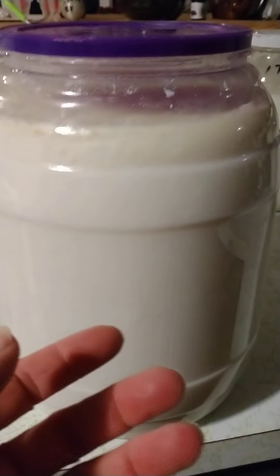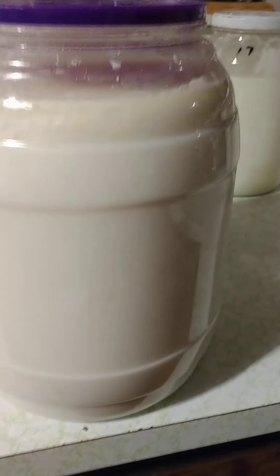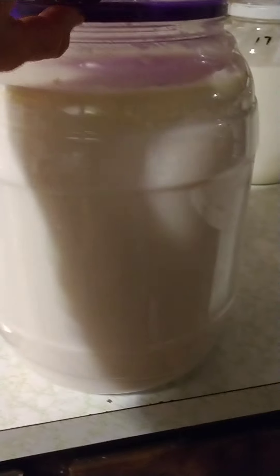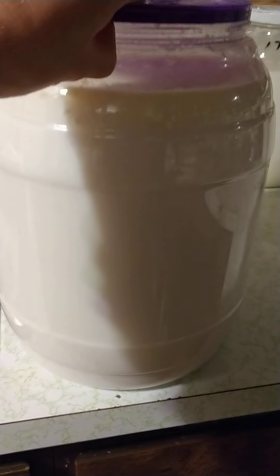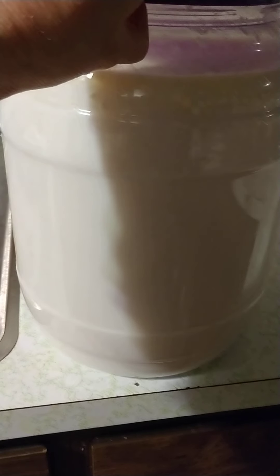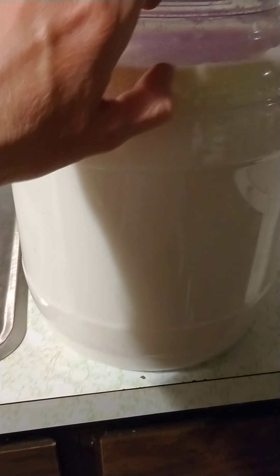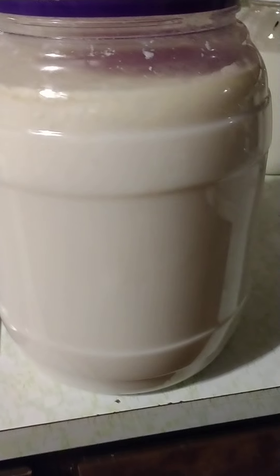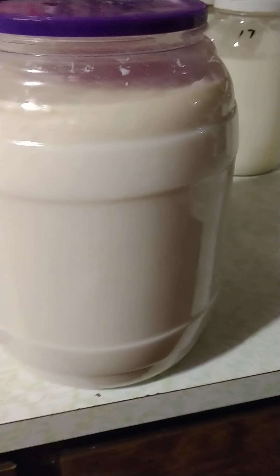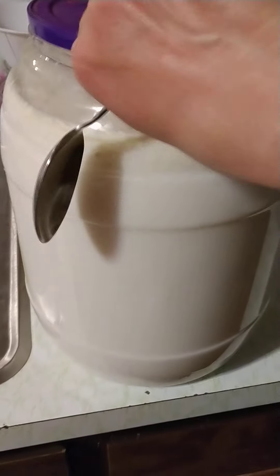You can make it into cheese by taking all of this — it's a very yogurt-like consistency — pouring it into cheesecloth and hanging it, letting it drip for about 12 hours. Then you take it out of the cheesecloth, add a little salt, whip it up, and it is amazing, like cream cheese. Super good.